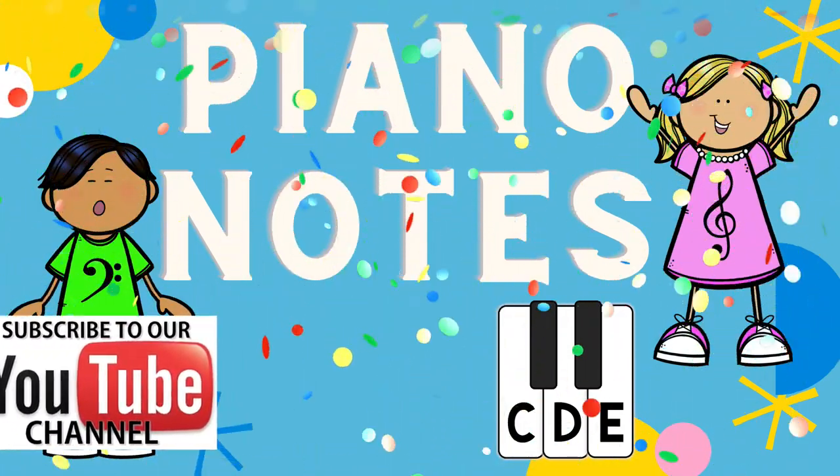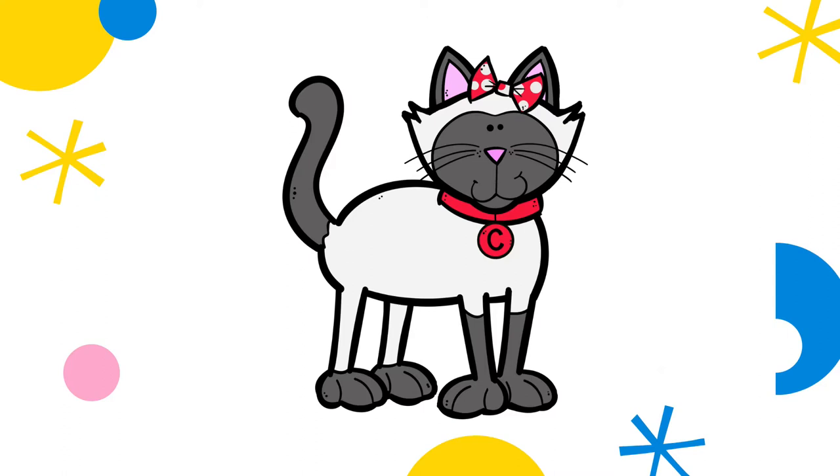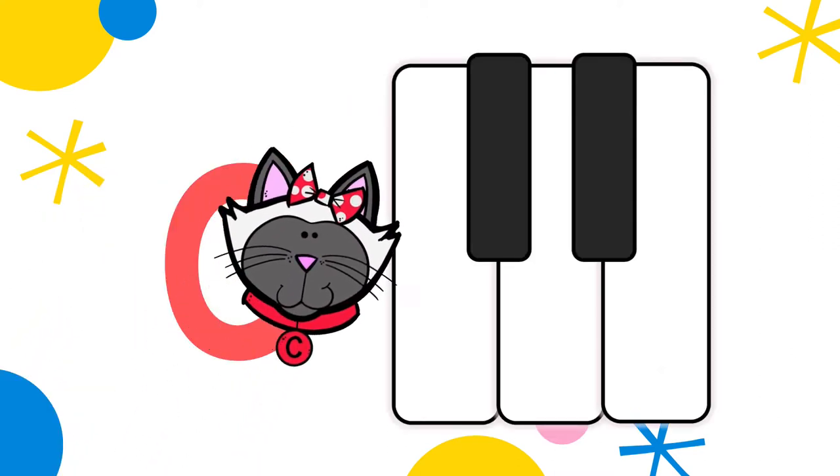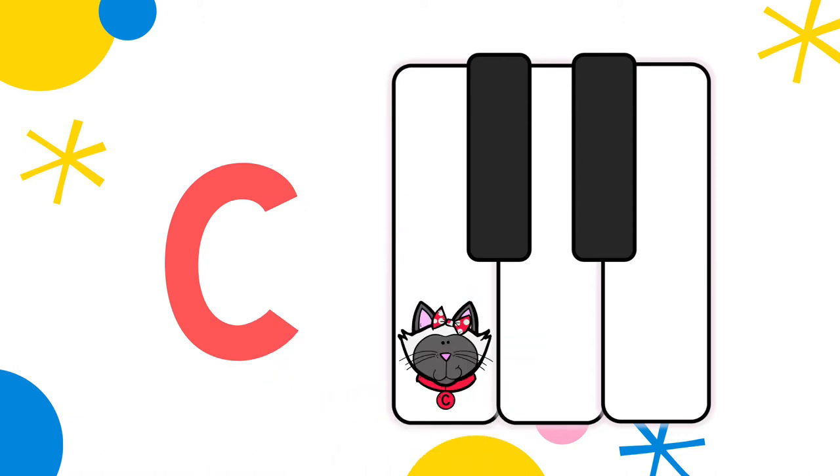Have you subscribed? Meow! Chloe Cat, where's your favorite note? Right before the two black keys — C.